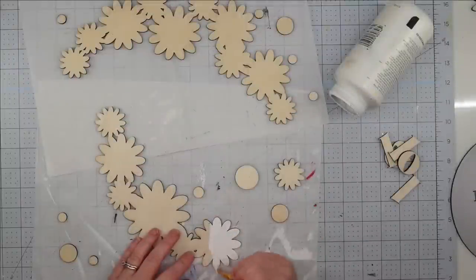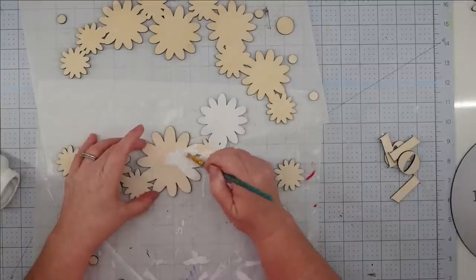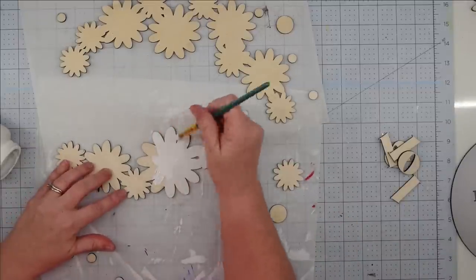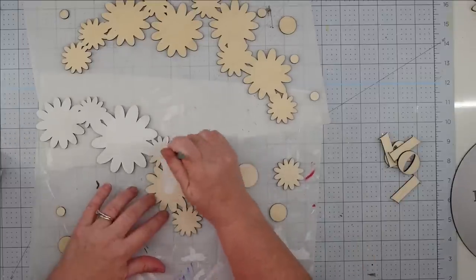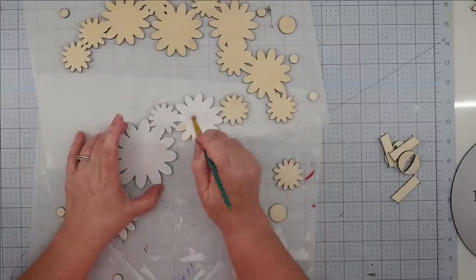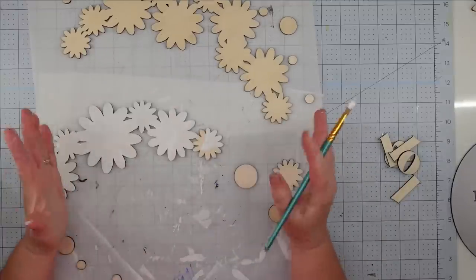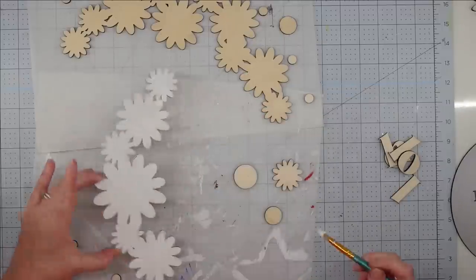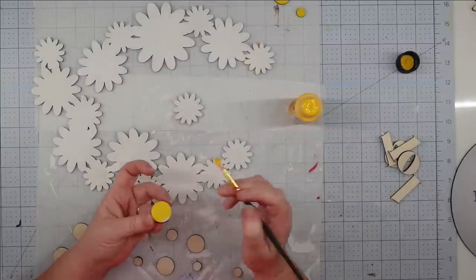While that's drying, I'm going to work on the other pieces. I'm painting my daisies with white chalk paint — I get better coverage with chalk paint and don't have to use as many coats. If you are using chalk paint, make sure that you seal your sign. I like to use a clear acrylic sealing spray — just spray it over there and let it set before you hang it where it could get wet or moist, because chalk paint has a tendency to run if you don't seal it.